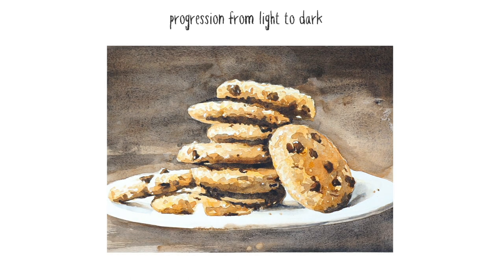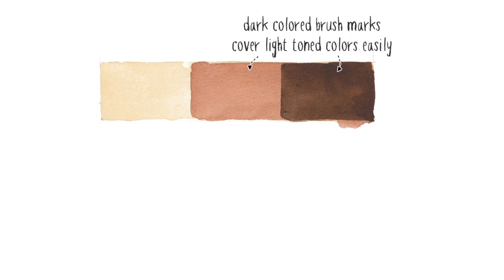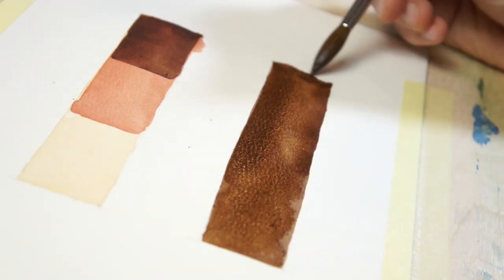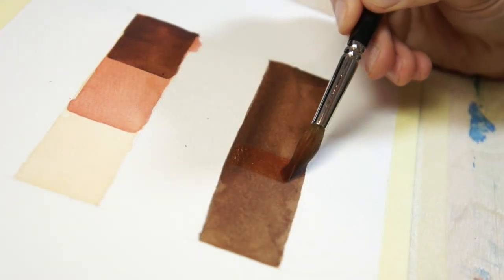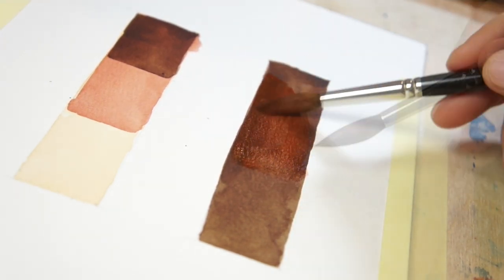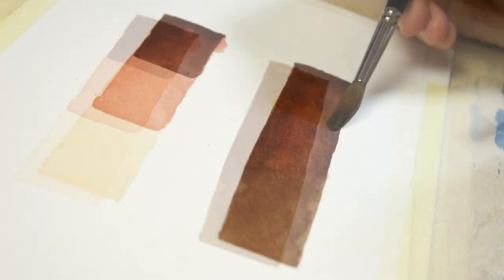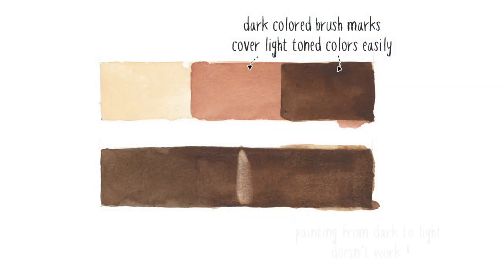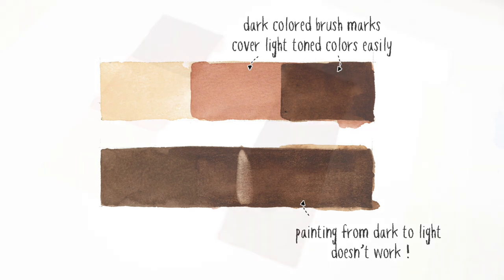Dark coloured brush marks cover light-toned colours much more easily than the reverse. Here you can see me laying down a dark wash of colour first, then trying to overlay lighter coloured brush marks on top of the first layers of paint. As you can see, this just produces a darker and darker colour. In other words, if your paint strokes are too dark and you want to go back to a lighter colour, in watercolors this isn't easy to do.